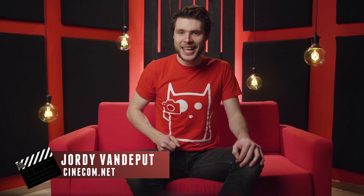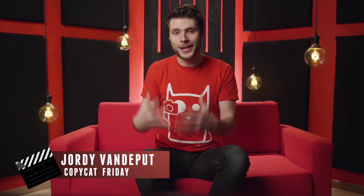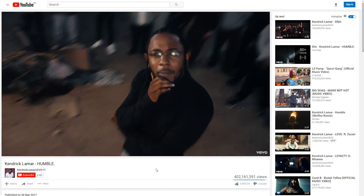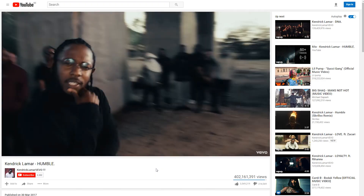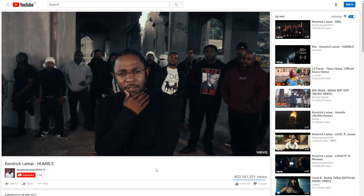Jordy here for cinecom.net and welcome to Copycat Friday. This is a series where we break down the effect from a music video or film. In the music video Humble from Kendrick Lamar, there's a part where you see a motion controlled robot arm controlling a camera, which creates these absolutely amazing results.